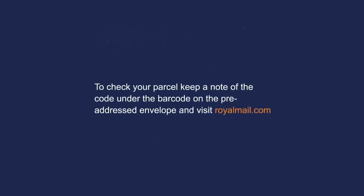To track your parcel, keep a note of the code under the barcode on the pre-addressed envelope and visit royalmail.com.